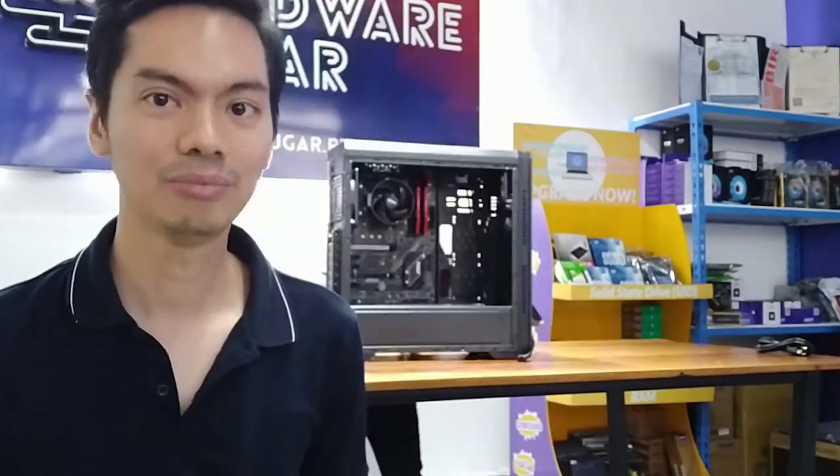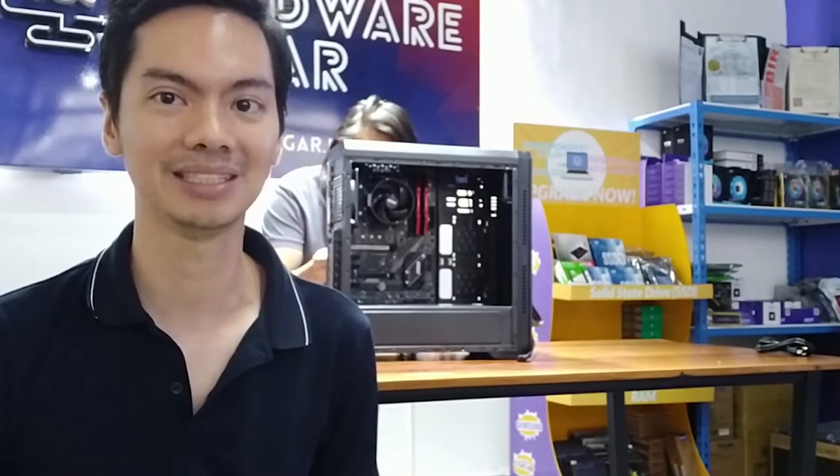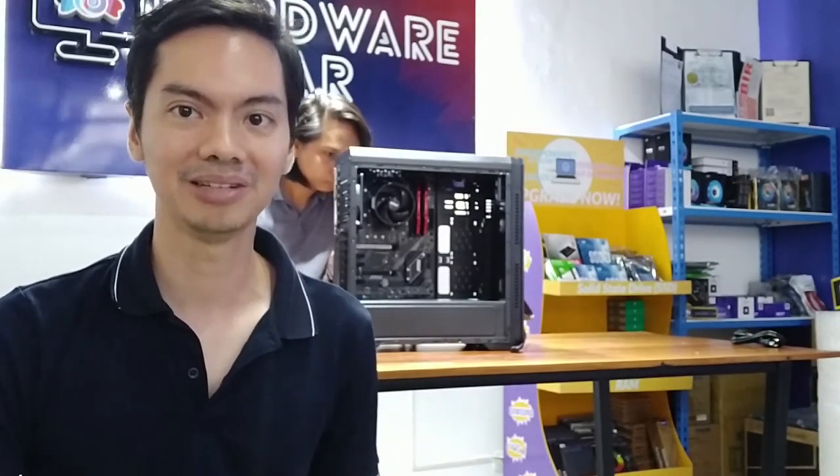Compared to other value cases, this one looks pretty good — it's distinctive without being overly loud or aggressive. You can tell it's trying to set itself apart, unlike other value cases that all look exactly the same. The Eden Plus comes at a good price and has the features of a more expensive case.